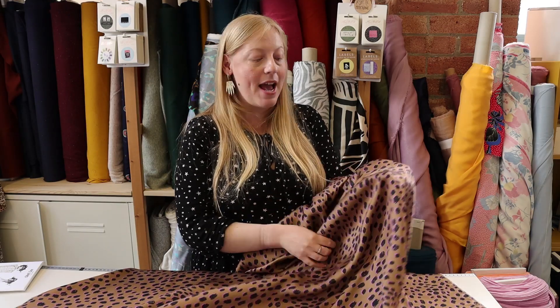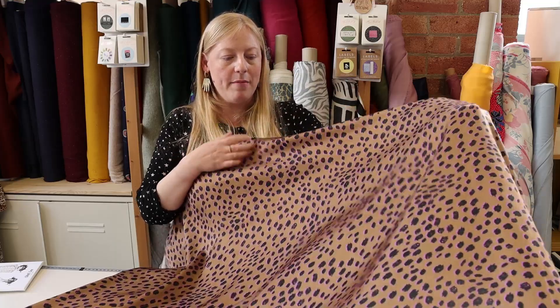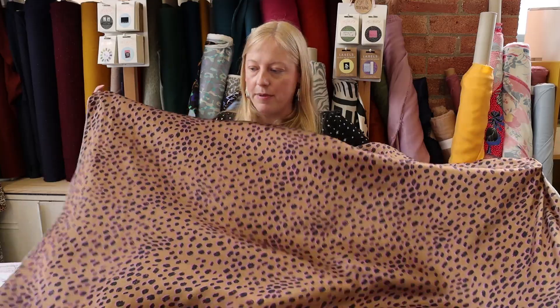This is another viscose satin, again ex-designer sourced from Italy, so like the other viscose satins it almost has the feel and handle of a silk. It's got a beautiful bronze colored background with a spot design that's animal inspired but a little more abstract — not as literal as some of the others. It's completely opaque with an absolutely beautiful drape and movement, and you wouldn't have to worry about print direction, which gives you lots of options. We thought it would work really well for the Elodie by Closet Core Patterns, especially with those big sleeves.